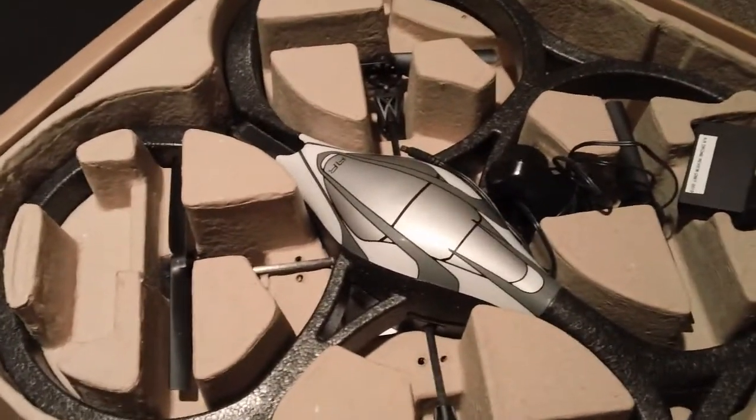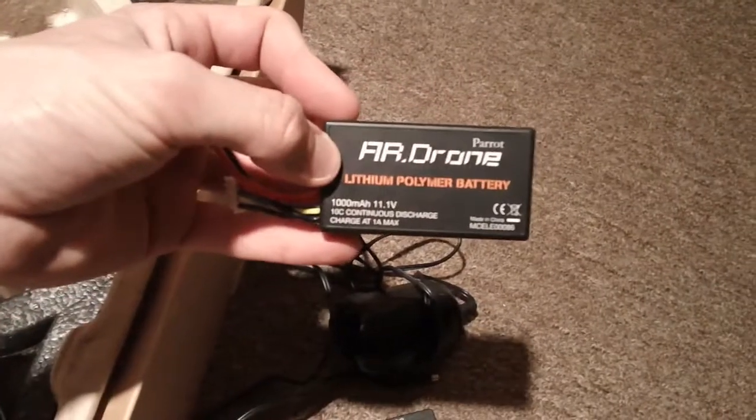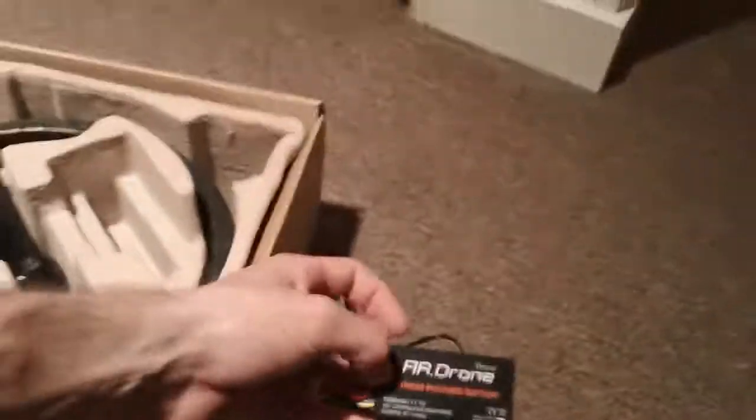This is a quadricopter. It's largely made of foam, as you can probably see. What we got over here — this is part of the charger and the battery pack, which you can't imagine will last too long. It's been so long since I've even looked at this thing, I'm not even sure what the specs are.